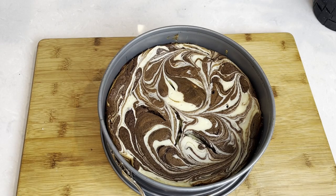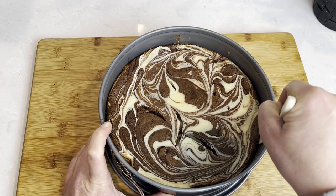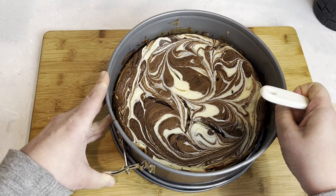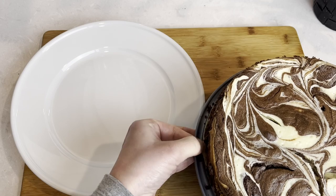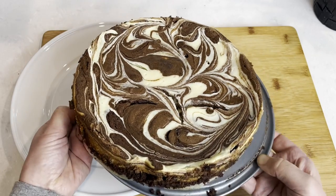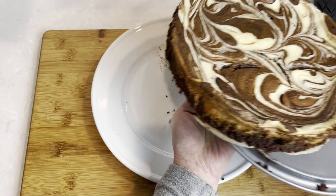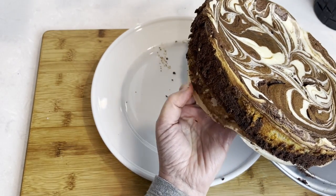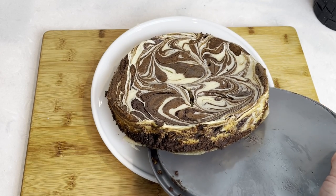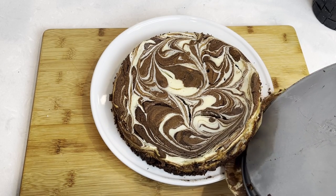I left it further on the counter to cool down completely. Now I'm going to unmold it. I loosen the sides from the pan with a spatula and lift the sides out. Here's my trick for removing the parchment paper from the bottom: slowly start sliding the cake off the pan bottom while simultaneously pulling the paper off as it slides. Go slow here — we don't want the cake to break.